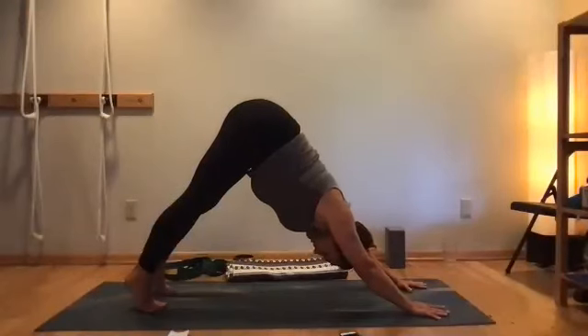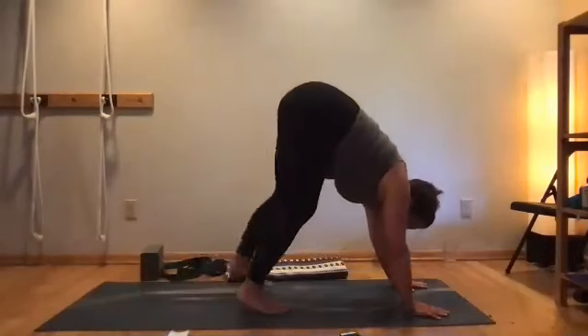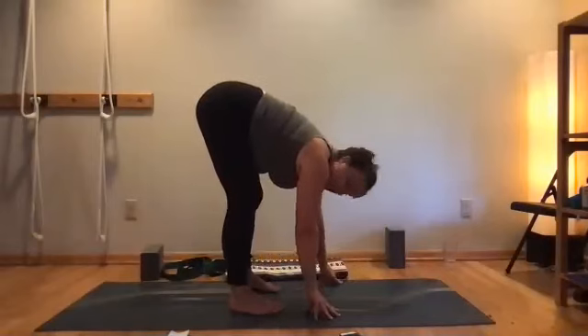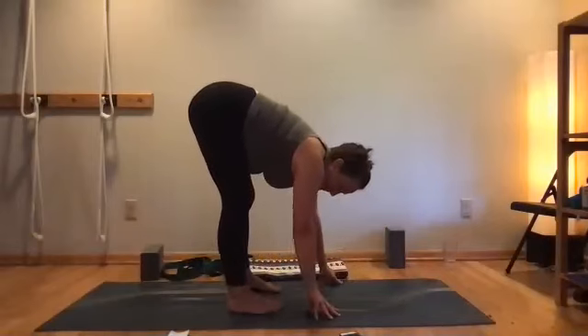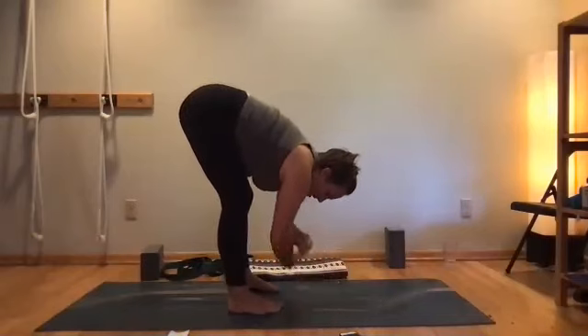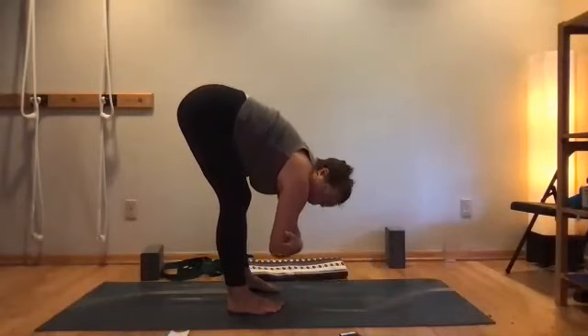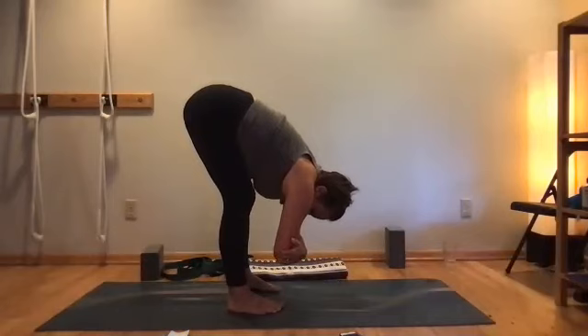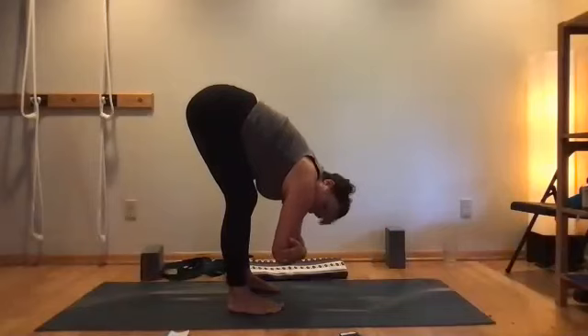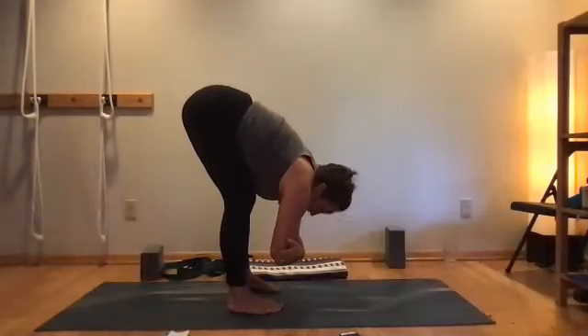On an inhalation, start to move toward the wrists and come into a resting Uttanasana. You might need your knees a little bent. Feet should be hip distance, toes in front of your heels. Take hold of your elbows, cradle them in opposite hands, and just hang freely — let the skull hang freely from the spine. If your neck feels a little stuck, circle your chin or do a slow nod to free the neck from any stuckness.